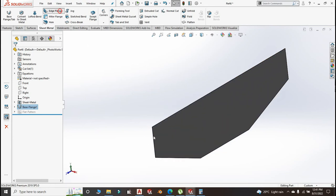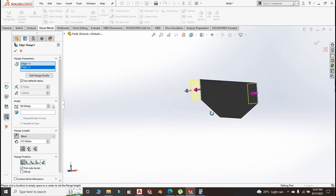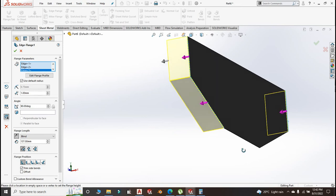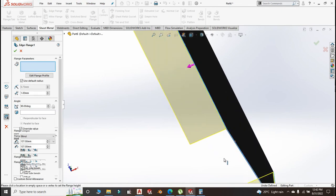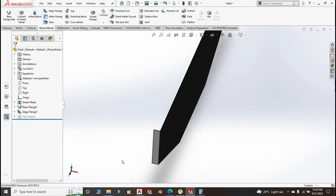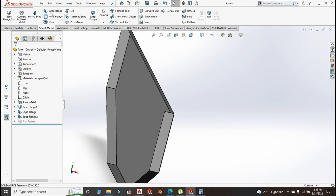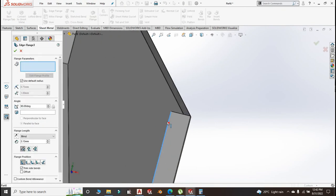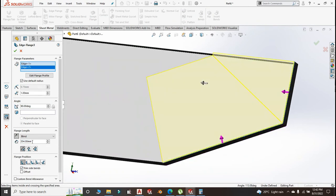Now add an edge flange of about 41 millimeter — you've got to make sure the square tube is completely hidden. Condition blind, size 41 millimeter. Then create an edge flange here of 15 millimeter going to the top. Then another edge flange of about 15 or 10 millimeter all the way around.